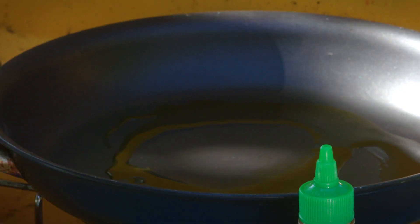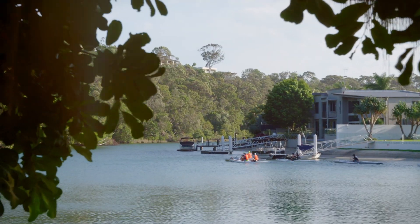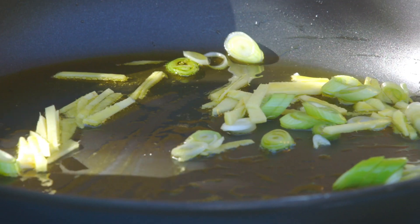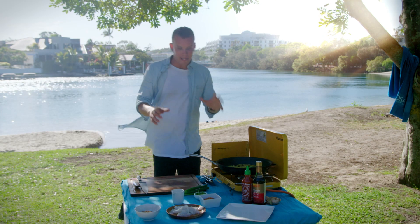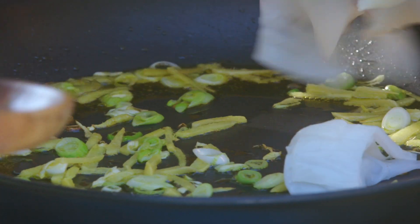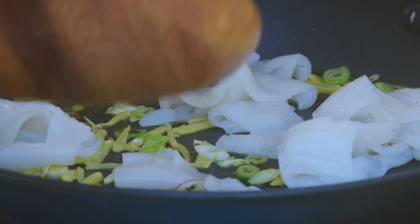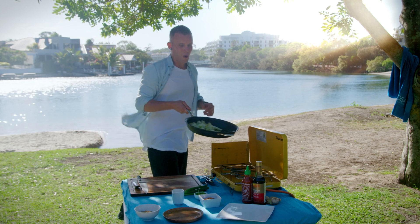Good hit of oil in your pan. The ginger and spring onion have been cooking off, sizzling away for about a minute. We can go in with our squid — just going to drop this around. That's going to take a matter of minutes. A little bit of soy, a good hit of sriracha, and then a little sprinkle of brown sugar just to sweeten it up, and we are almost there.